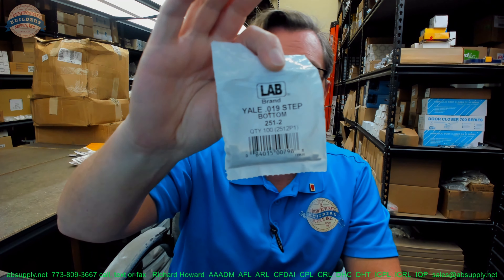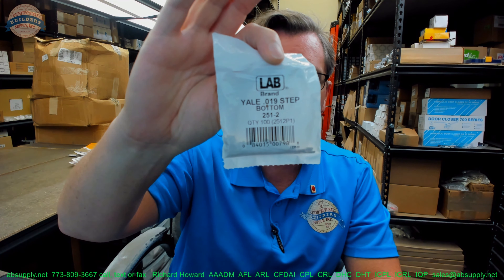Hello, my name is Rich Howard, owner of Architectural Builder Supply, and this video is to bring you a closer look at the Yale.